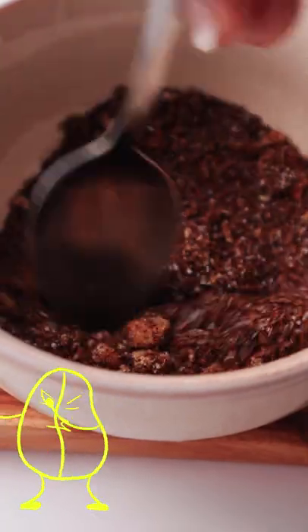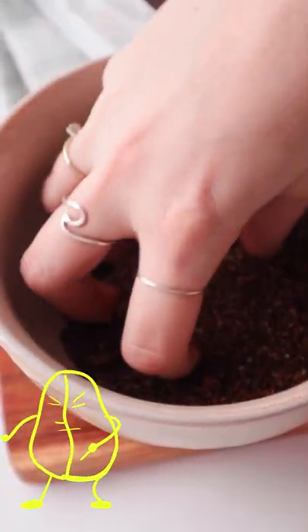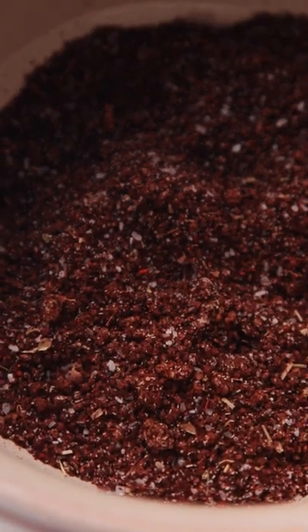This rub is a great tenderizer. Make it for your game day party and let us know what everyone thought.